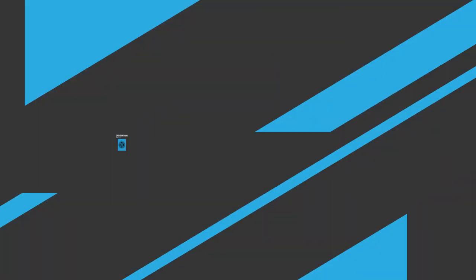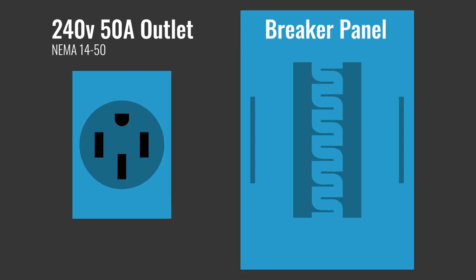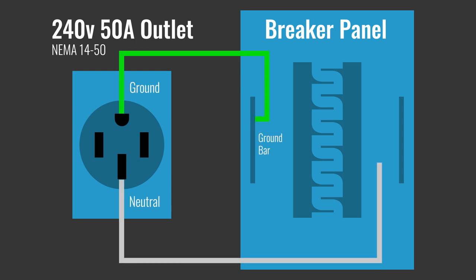Once the wires were in place, all I had to do was wire it up. The two main sections are the breaker panel and the outlet itself. The ground connection goes to the ground bar and the neutral connection goes to the neutral bar. In order to get to 240 volts, you have to take one connection from each hot bus bar, and there are two of them.